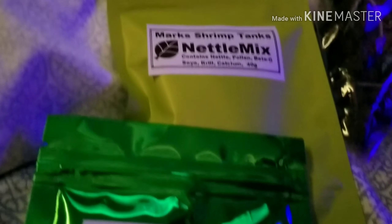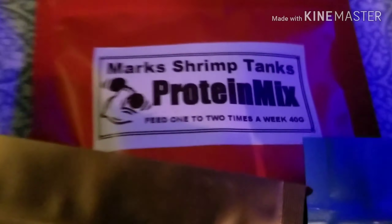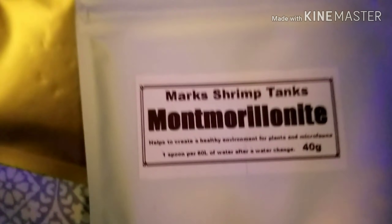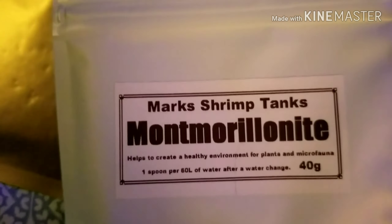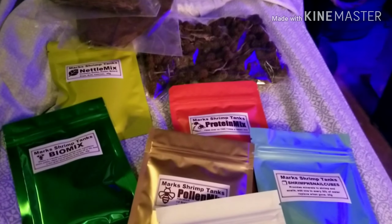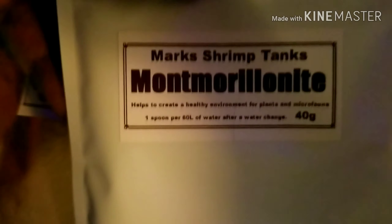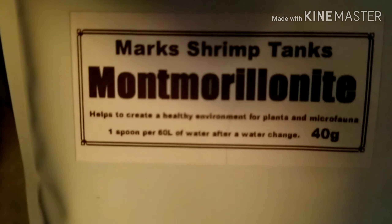Nobody talking about shrimps like this guy. I got some nettle mix, I got some bio mix, I got some alder cones, I got some Mark's protein mix. This is what we really need though. I also got some red light clay — that's what I've been telling y'all about. I also got some shrimp snail cubes, and back to the manila rape clay — I got a whole bunch of that, but it's always good to have more.